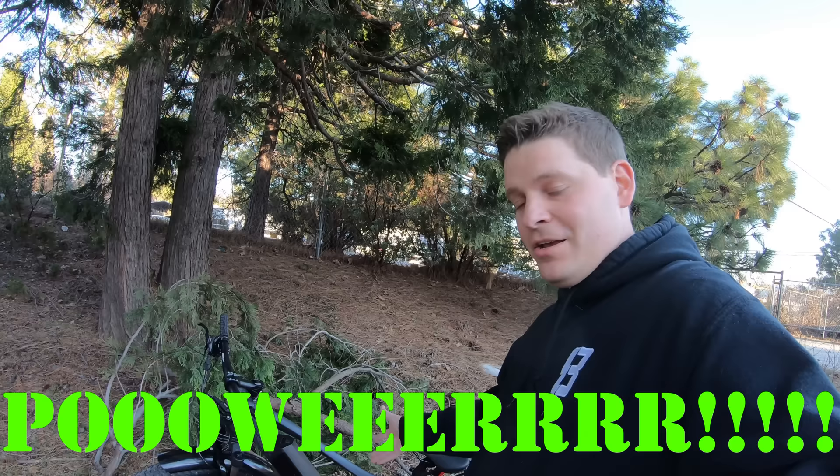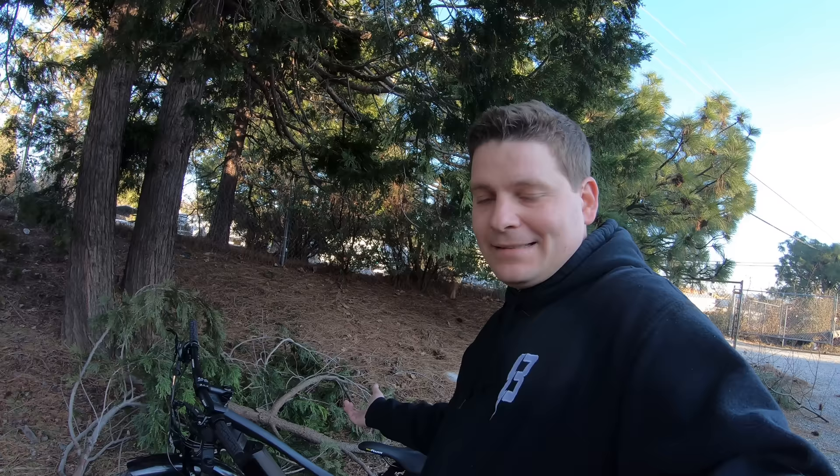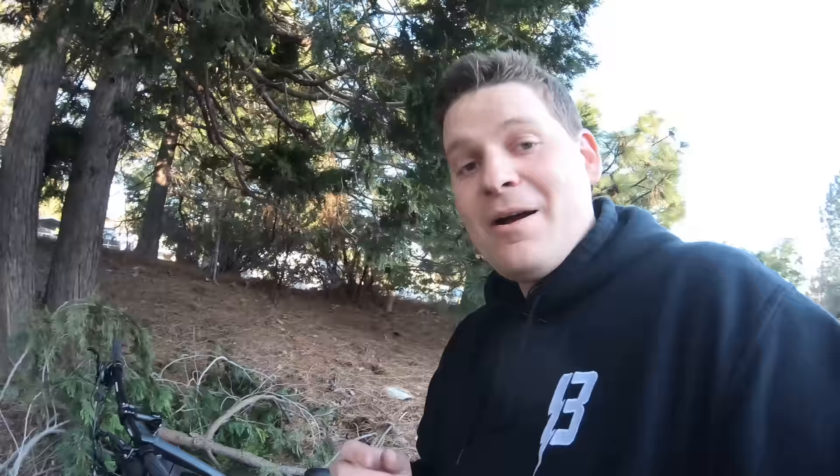Now to the battery — because if you've got this much power, what are you using to feed it? The bike comes stock with a 48 volt, approximately 15.6 amp hour battery. But what's on this demo bike looks identical to the stock battery — it's the same size and shape.